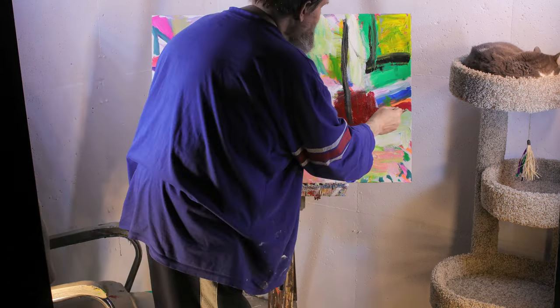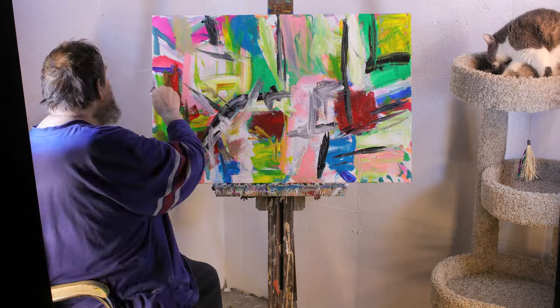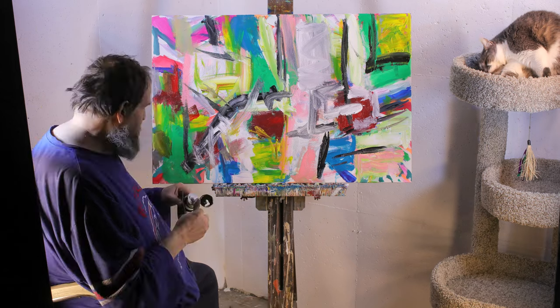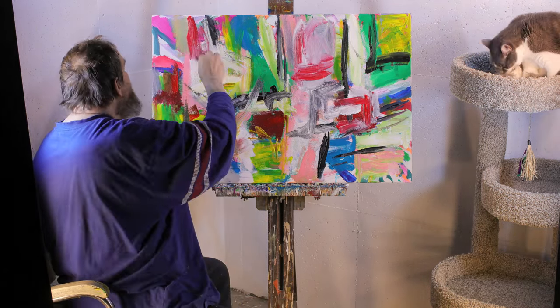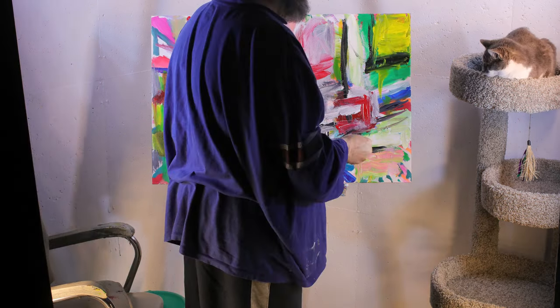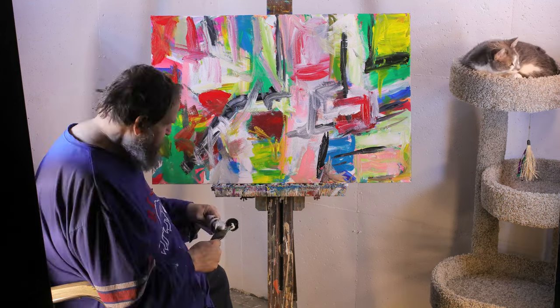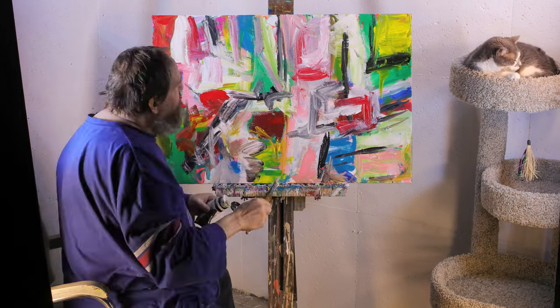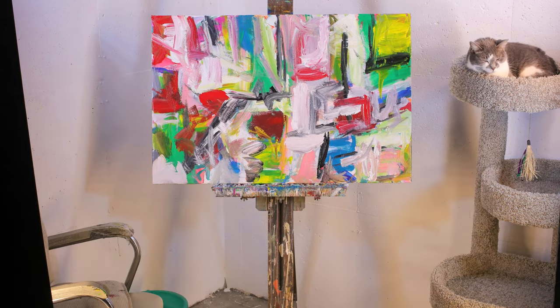Here I am basically starting the painting over again — it's just not what I was looking for. I was really looking for something that had more work to it, a little bit more life instead of just random colors. The painting itself is telling me that it needs a new beginning. It's okay; it's not a problem to start over again. Hope you enjoyed the painting — we'll see you soon.